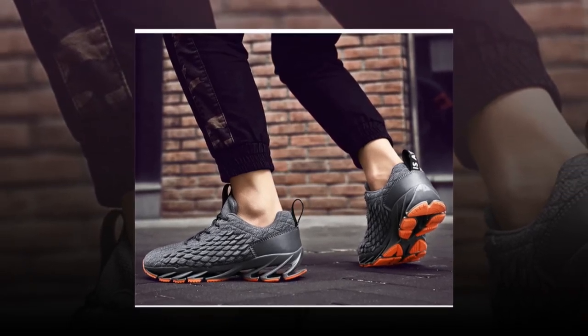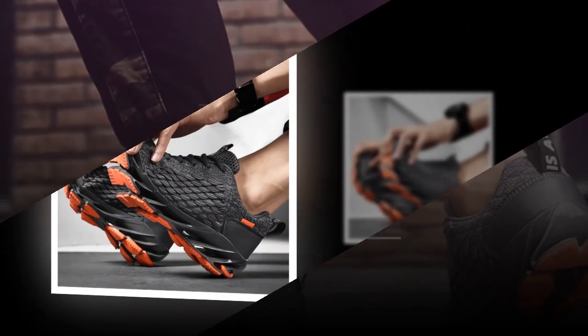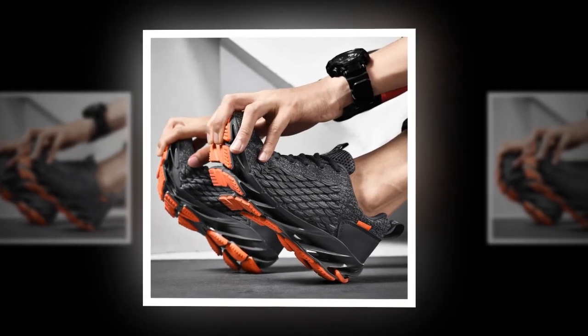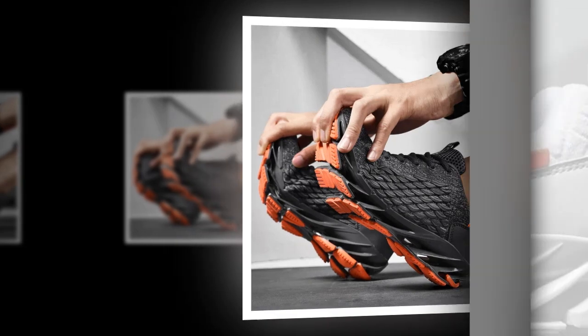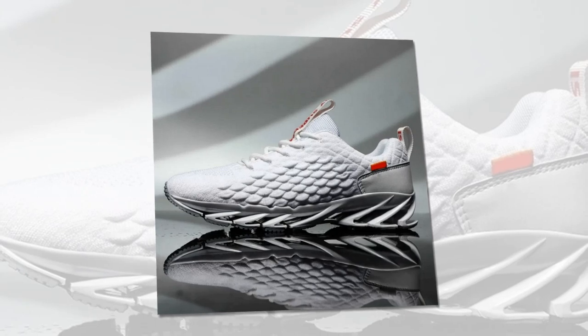For those who prefer a classic approach, you can't go wrong with the all-black variant — simple, versatile, and perfect for any outfit. Now let's dig into what makes these shoes special. Anpots has really focused on comfort, starting with the breathable mesh upper. This air mesh material allows your feet to stay cool and dry even if you're wearing them all day long.